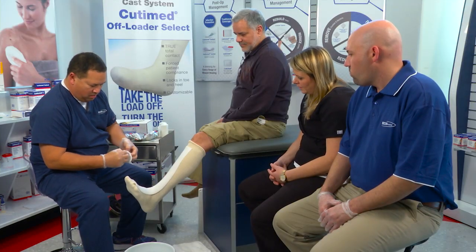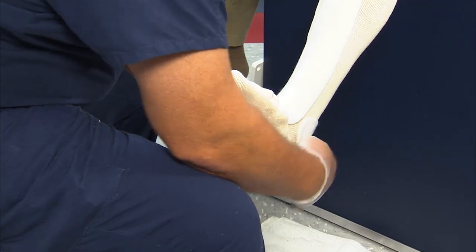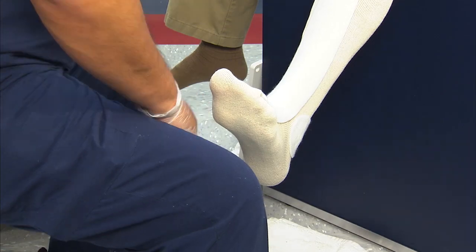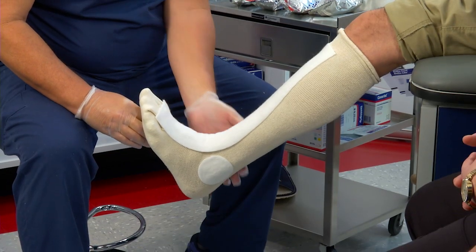I'd like to take these self-adhesive pads for the malleolus, attach that over the bony prominence without overlapping it onto the other felt. Place one on the medial side, again not overlapping on the felt.